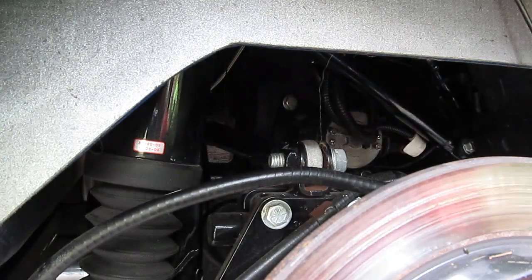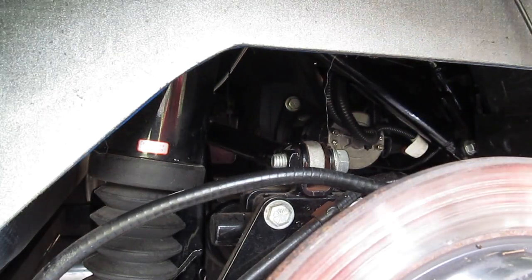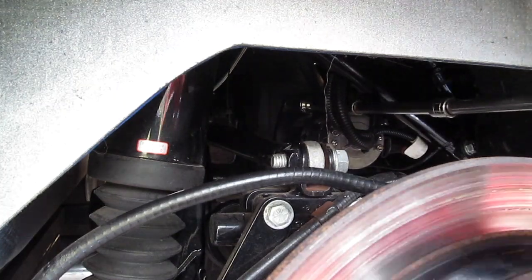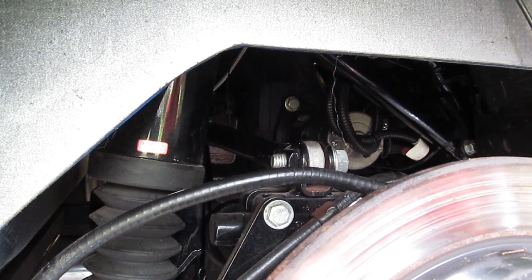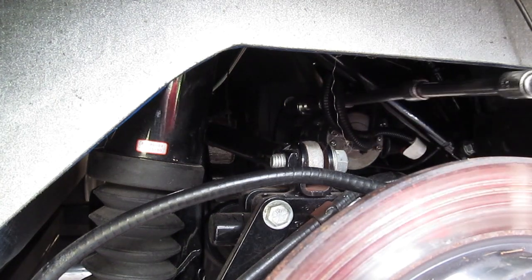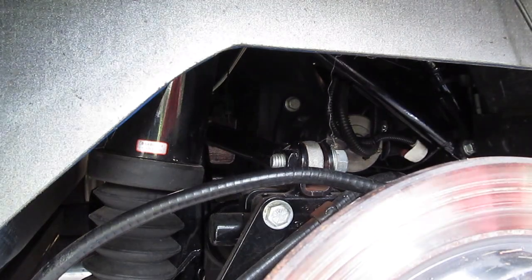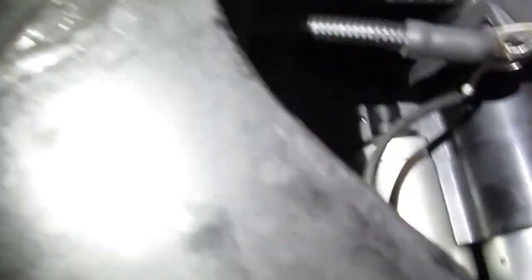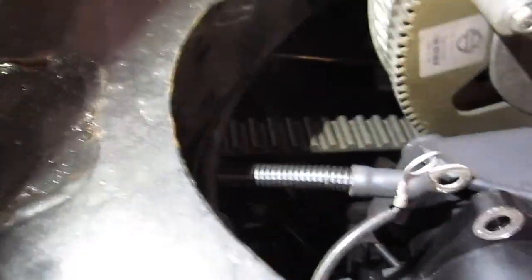There are two bolts to take it off the chassis — one on top and one on bottom. You'll need a couple of long extensions. You don't have to worry about taking the electrical part off at this point. What you can do is put a four-by-four block on the ground underneath it and actually pull the reverse motor out. There are a couple of ground wires that will come out of the bottom bolt.